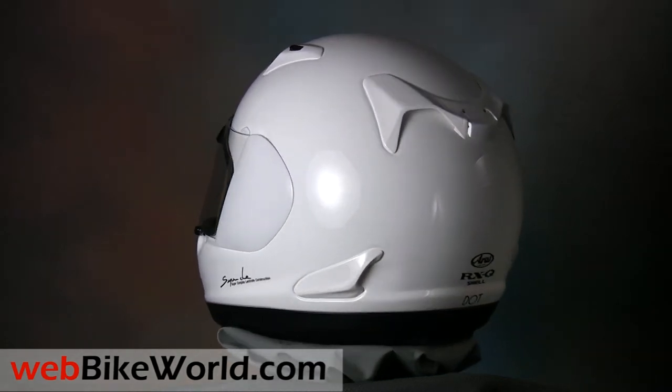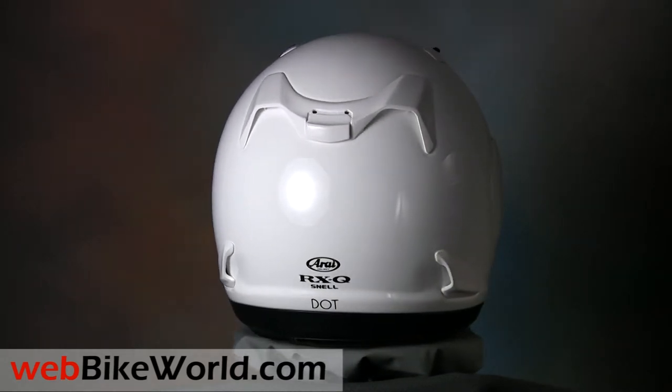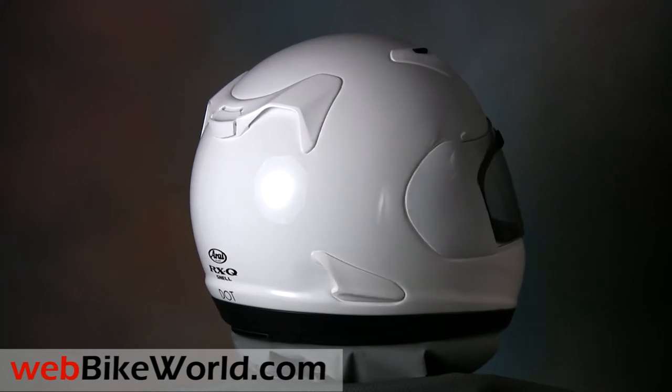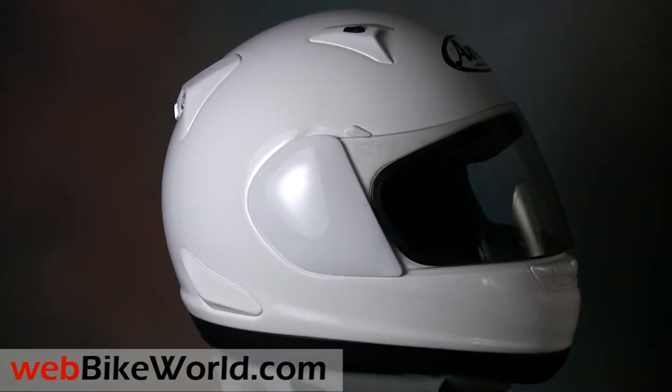The Arai RX-Q is a cross between Arai's all-out racing helmet, the RX-7, and their only round oval helmet, the Quantum — thus the RX and Q in the name of this helmet.